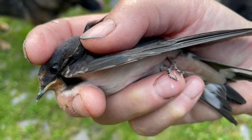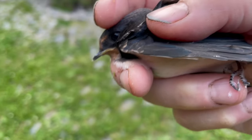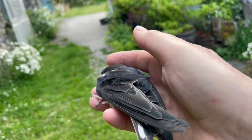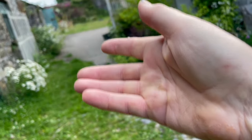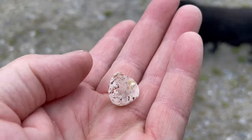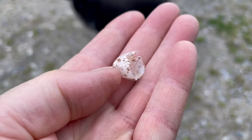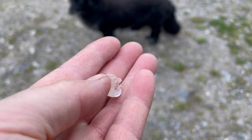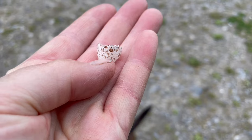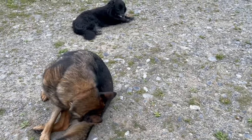I caught this poor fellow. I'm going to release the lesser. Gone. Look, this is evidence of a second batch of swallows. So from the one that I rescued this morning, there's a second group of fledglings occurring.